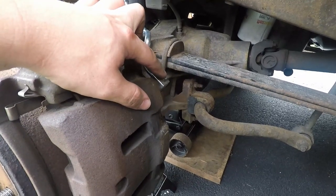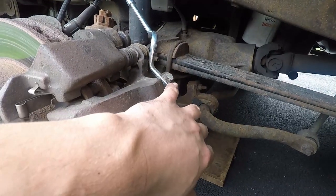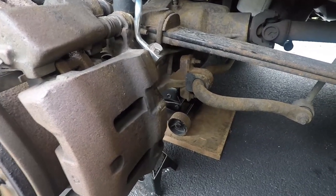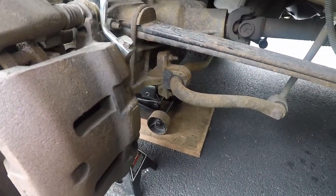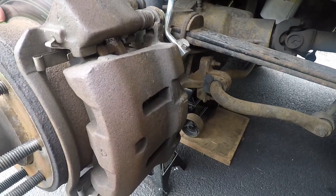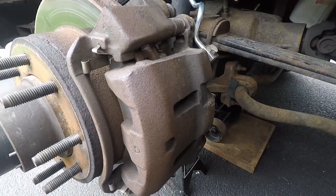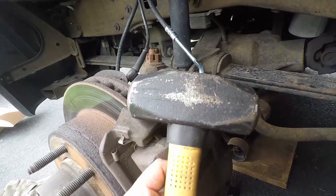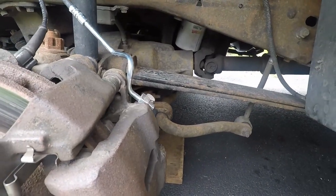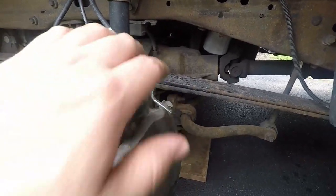We're going to break this loose and then just snug it up — we're not going to completely take this off. It should be really easy because I just had this off a week ago. The pads themselves are actually still fine — there's enough meat on them — but we're replacing everything because there's a bad shake when we brake. We have a mini sledge in case the rotor doesn't want to come off nicely. We're going to loosen this first, and then take those four bolts off.